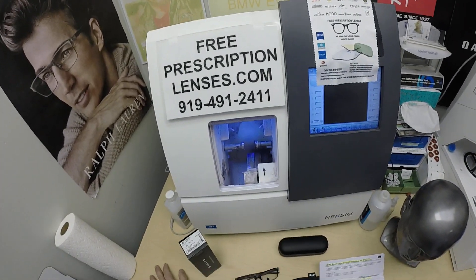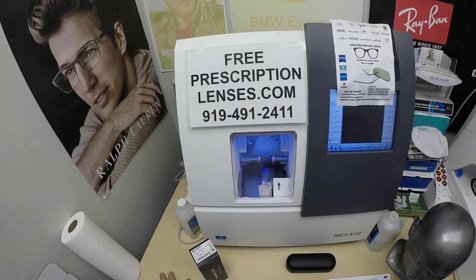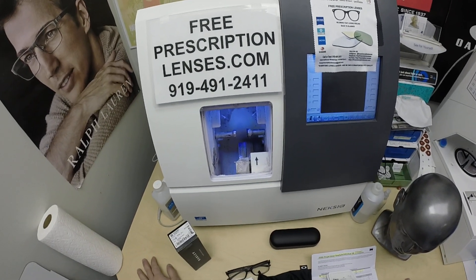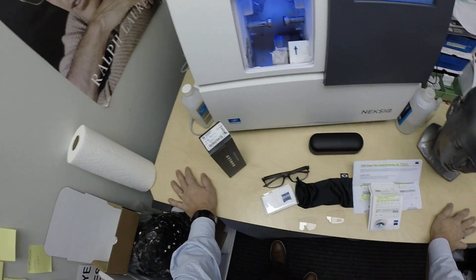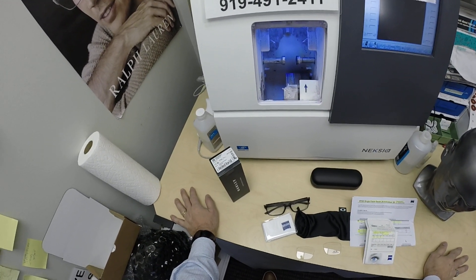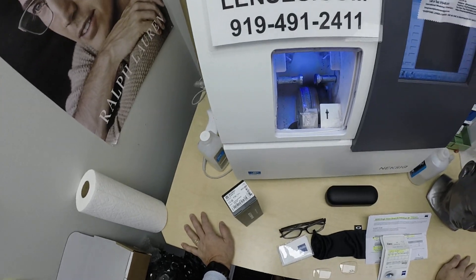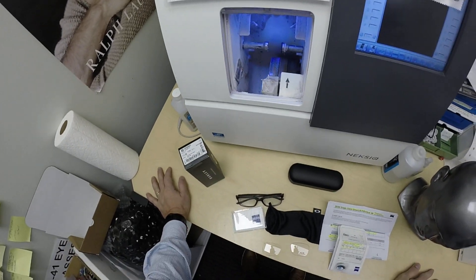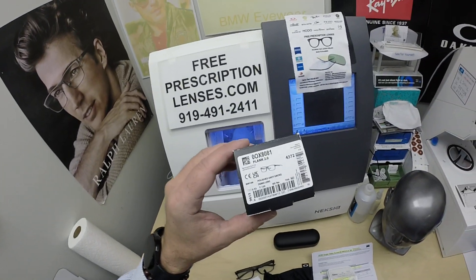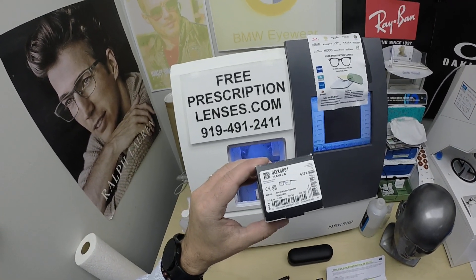Hello everyone. Special thank you to Matthew in Grosse Pointe, Michigan. This is freeprescriptionlenses.com, where everyone loves a bargain and no one is disappointed with quality. I'm the licensed optician behind the lens today. My name is Seymour Better, but call me Moe, Moe Better — because I might be seeing Moe Better look and show everyone how I bring that loving feeling back to glasses when I show you Matthew's Oakley 8081.